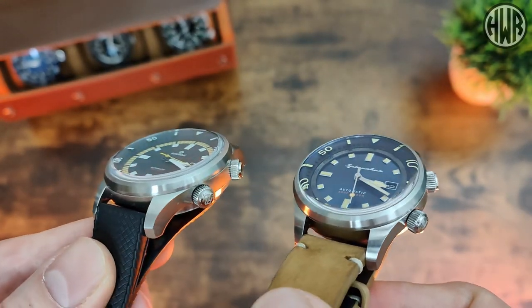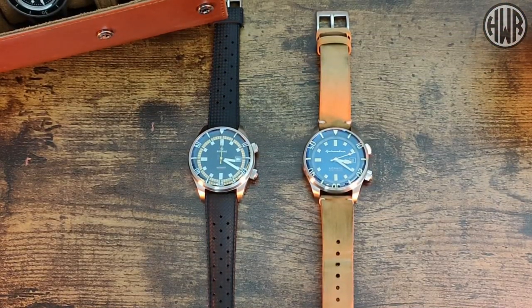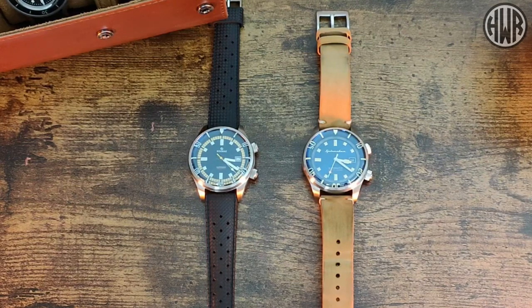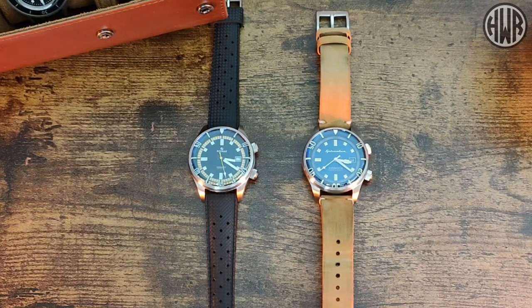When it comes to dimensions, they're pretty similar. Both have a 42mm diameter. Thickness is slightly greater on the Spinnaker at 14.8mm compared to 14mm on the Raduna. They've both got 20mm lug width and 50mm lug-to-lug, so only that one real difference — which is surprising. When it comes to weight, they're also the same at about 97 grams, which is surprising considering they have different straps: one leather and one rubber.